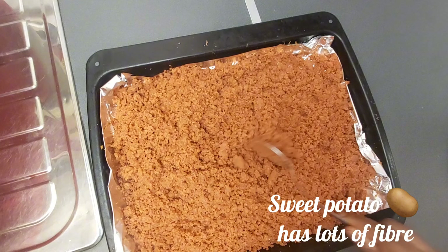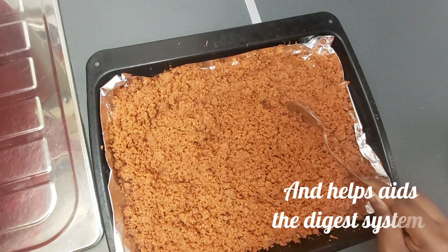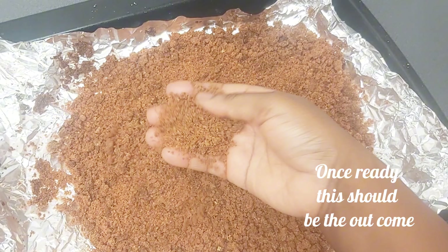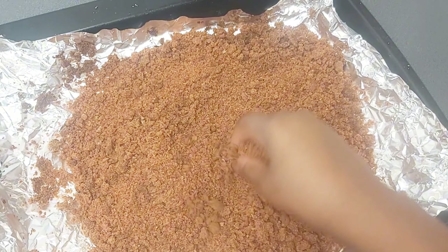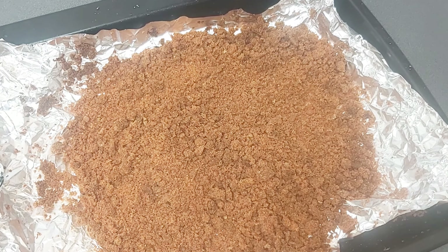Sweet potato has lots of fiber and helps aid the digestive system. Once ready, this should be the outcome — crunchy, just like Gari. From here we pour into a sieve for the Gari.